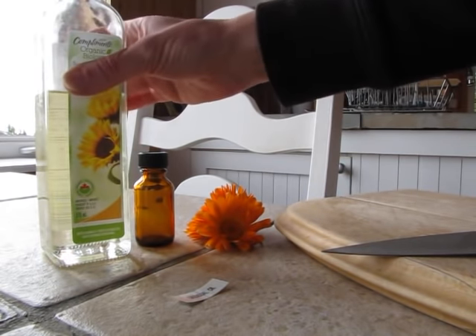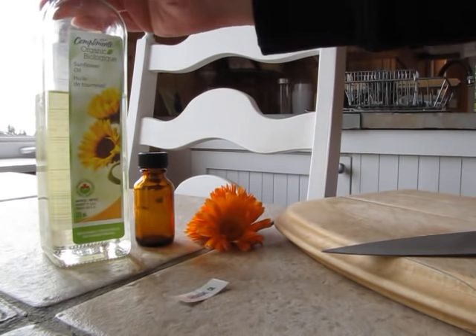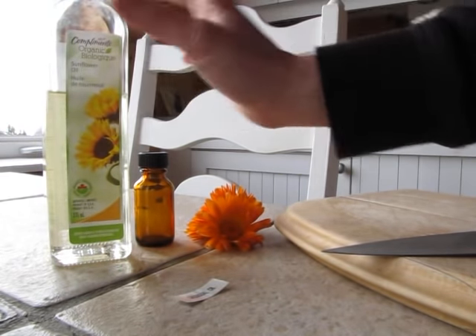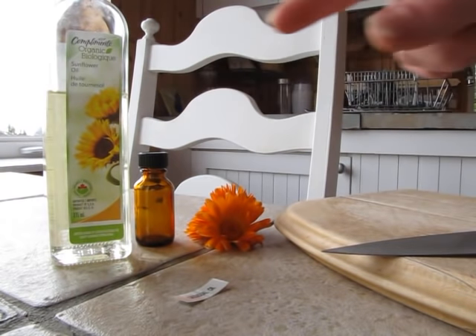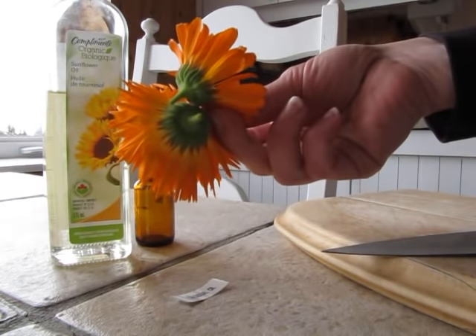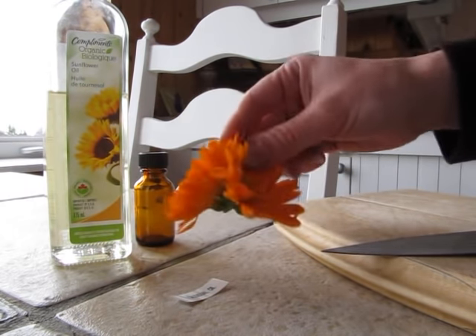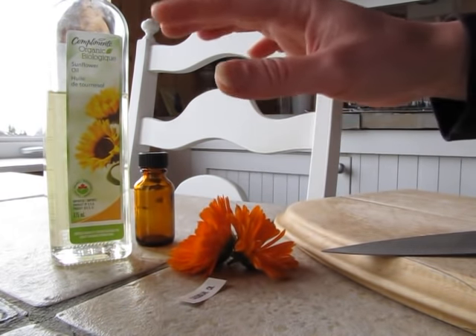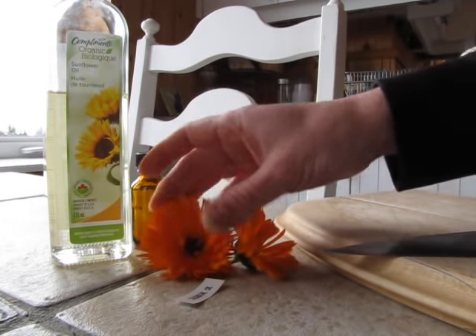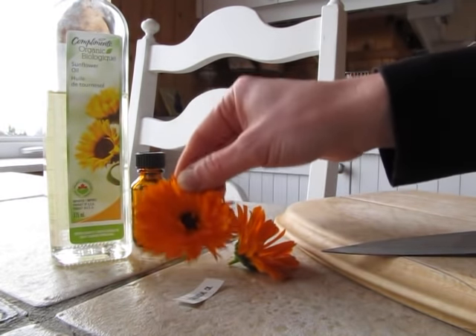All you're going to need is a good organic oil — whatever you choose is fine. I'm going to use sunflower oil because it's pretty benign and most people don't have allergies to sunflower. You're also going to need a couple of nice fresh calendula flowers, just picked from your garden or from someone who has a pesticide-free garden. Don't pick ones that have been sprayed with anything — you want a nice fresh organic calendula.